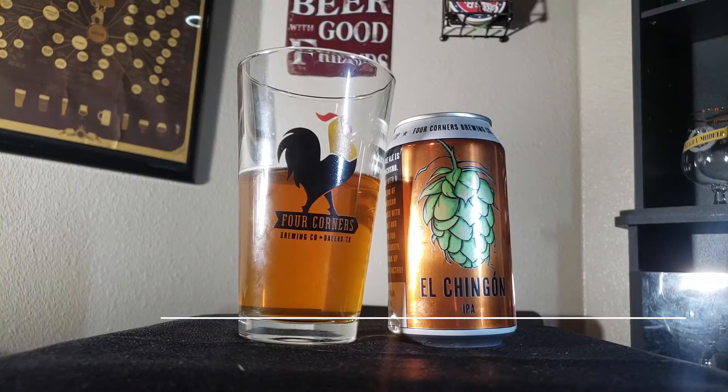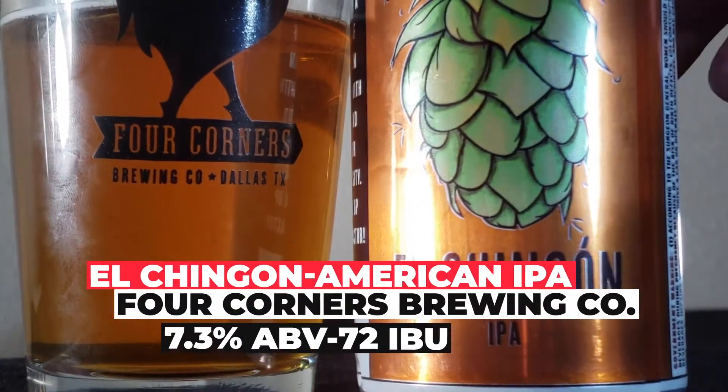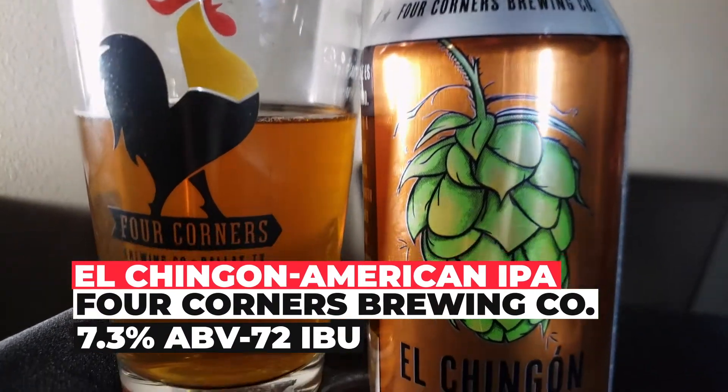I've actually featured it on this show before. So you may be wondering why am I reviewing this particular beer? Well, first of all I like Four Corners Brewery, and I have this really cool glass. And it was requested by a viewer of the show named Jacob Gavan.